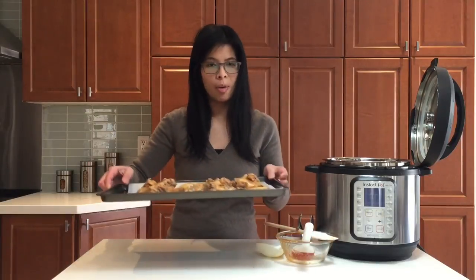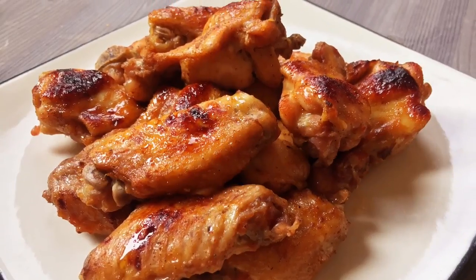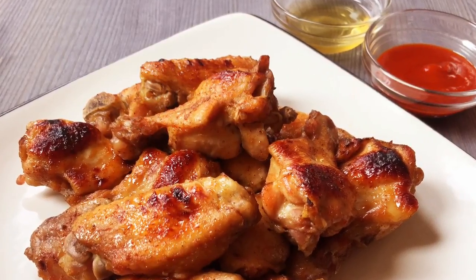Now we're going to put this in the oven — broil at 350 to 400 degrees Fahrenheit for about 10 minutes, or until crispy. Remember to subscribe to my channel on YouTube, Instant Pot Life. See you next time!